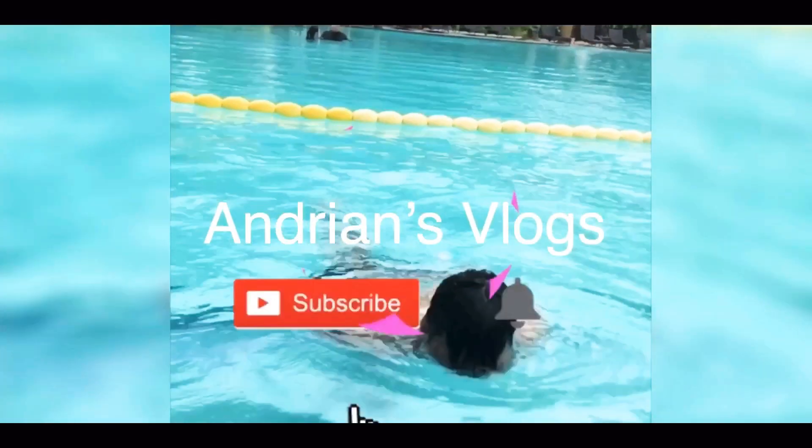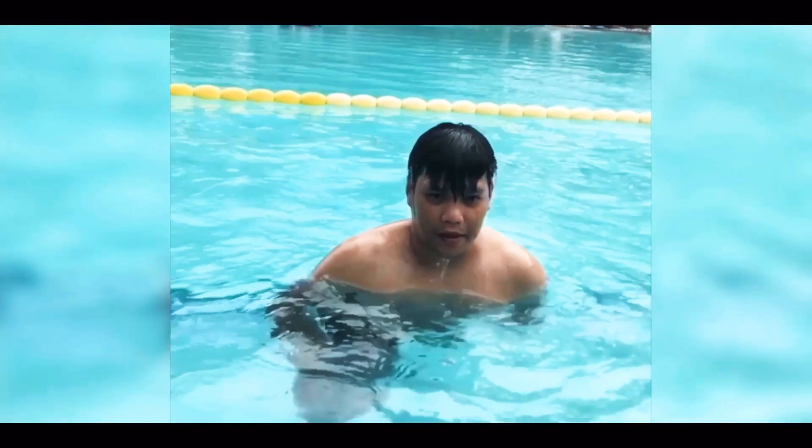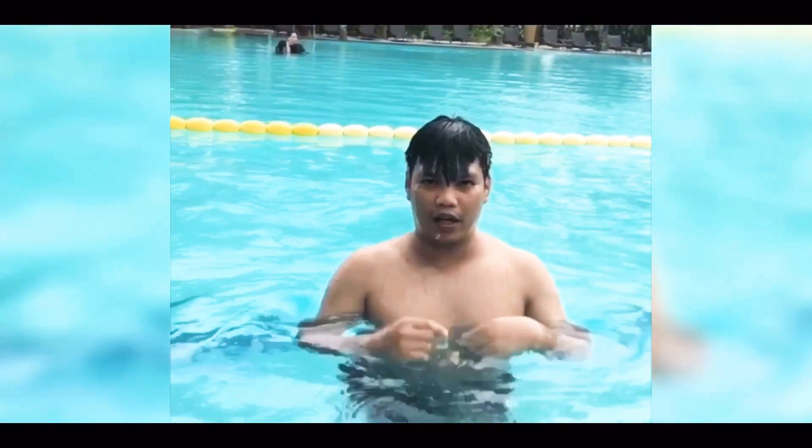Hi guys, welcome back to my vlog. This is Andrian, and today we are going to unbox a smartwatch which I only got for 499 pesos. This is actually on sale — I got this from Lazada. It's an Infinix brand, and I don't know if you guys are familiar with the brand, but they actually also manufacture phones. Today I have their smartwatch for 499.